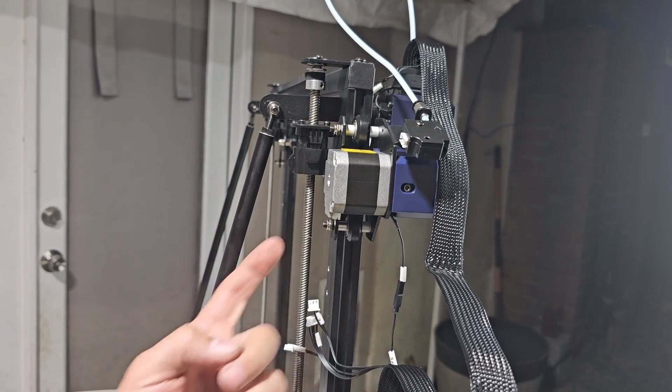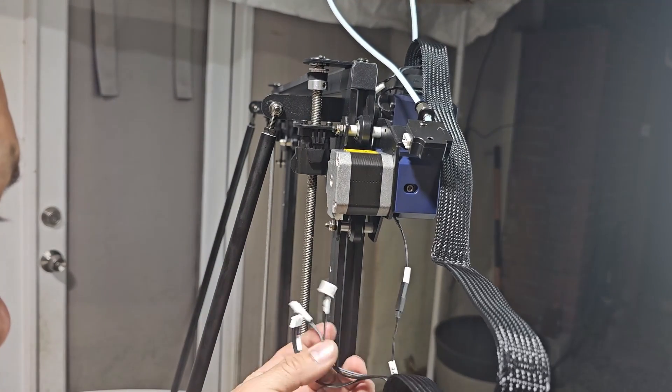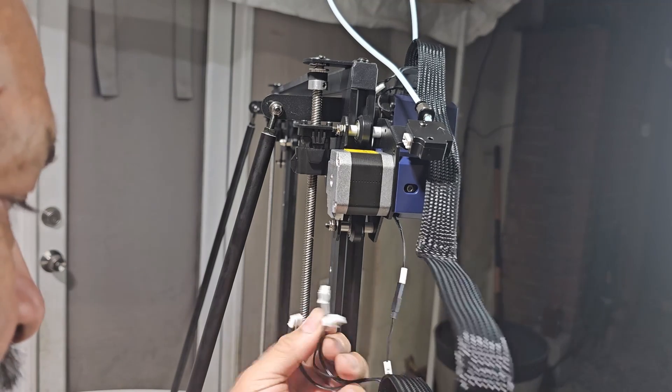The X-axis cable is this one right here — that's the one we're going to plug in first so I don't forget. It's labeled X.